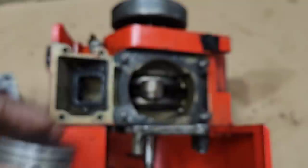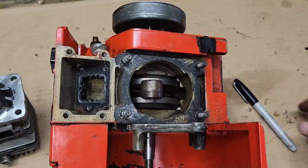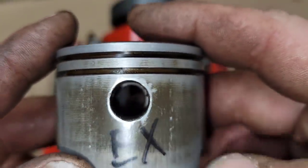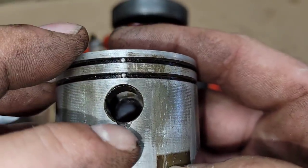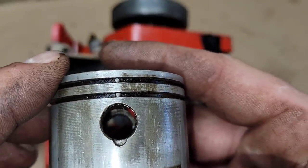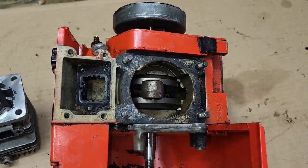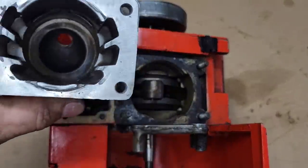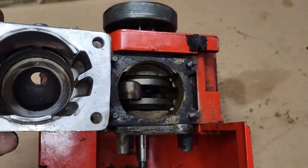These things like to carbon up on the exhaust side. It gets filled full of carbon, so you pretty much have to cook the carbon out before those circlips will move. There's no groove on the exhaust side to get the circlip out — there is on the intake side. I think they did that because this side would collect carbon.